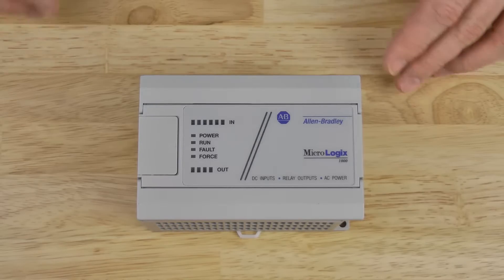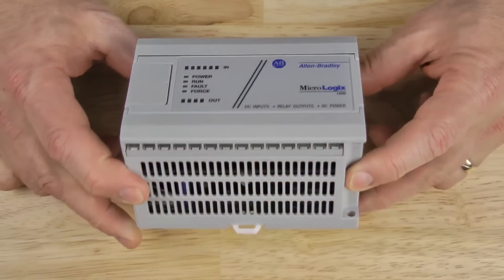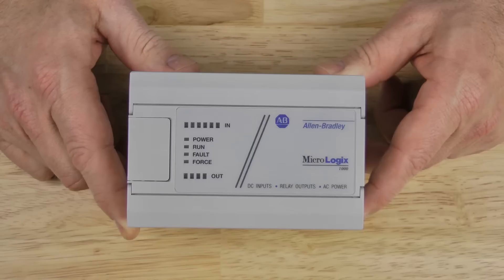Now let's take a look at the top and the bottom of this unit. You can see that they're vented to allow for heat dissipation, and it's very important that you don't mount anything within two inches of this unit so it gets enough airflow. It's also very important that you don't let any metal filings or wire strands fall into the unit because they can get lodged in the circuit board and destroy the unit.